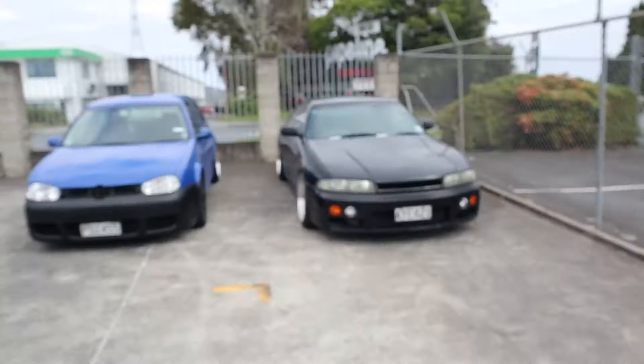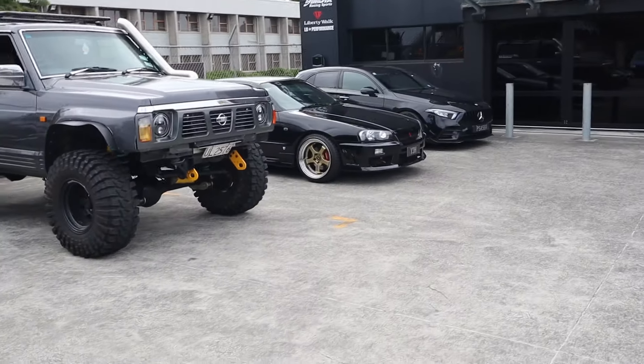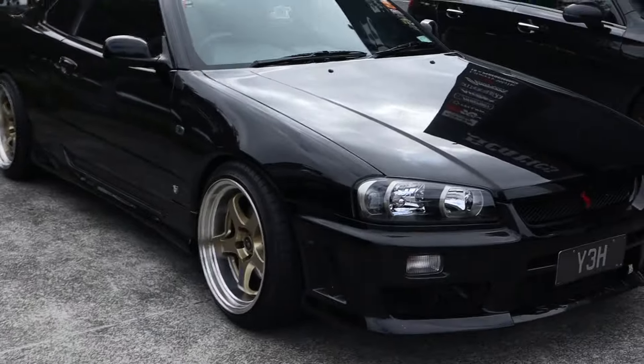So we've just made it to Scala's and right outside we've got this nice R33 Skyline. Over here we've got an R34 Skyline as well, looking very clean. Very well done paint job.